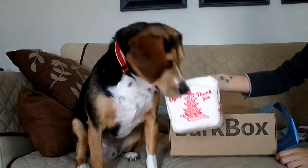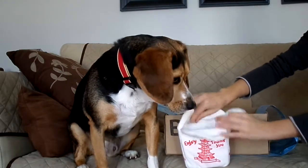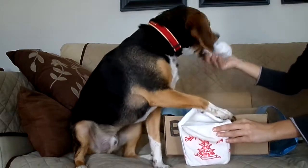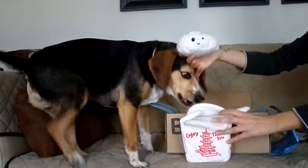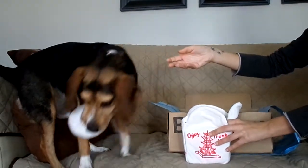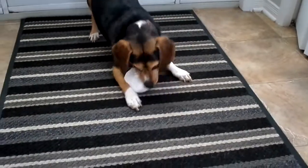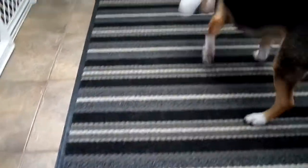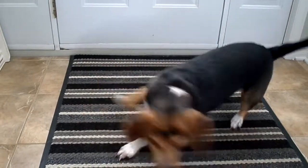Up next we have this little Chinese box, and inside there is a dumpling. Look, there's a dumpling — don't hurt him! Isn't this cute? I almost want to keep it for decoration. I don't want you to destroy it. No, don't destroy the dumpling! You want to give me back the dumpling? I think he's going to destroy that soon, but I want to keep it.